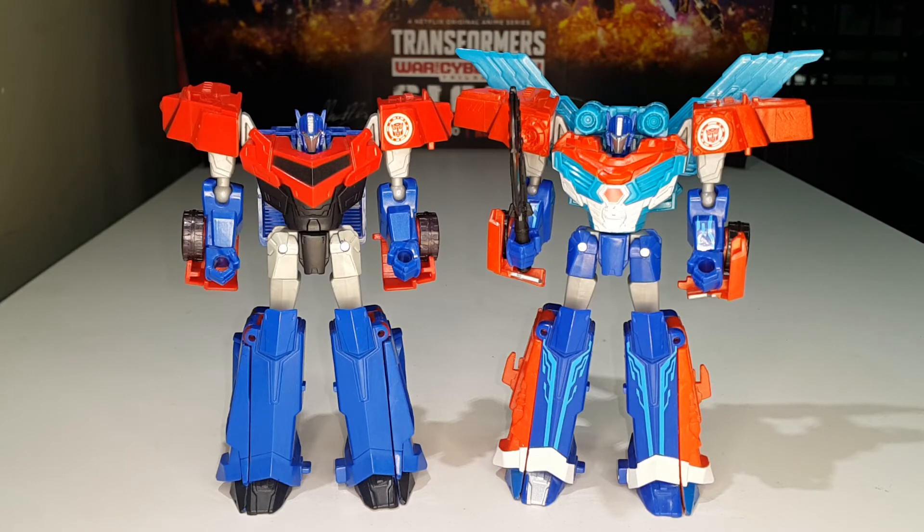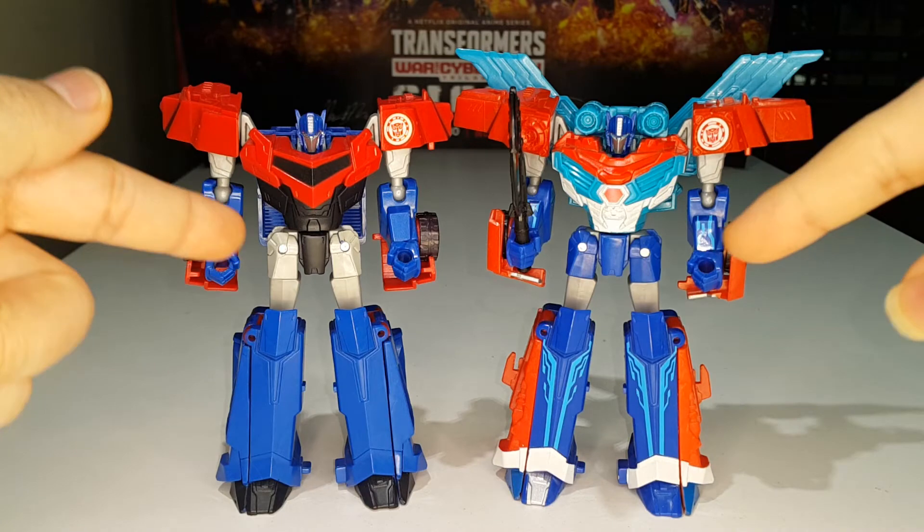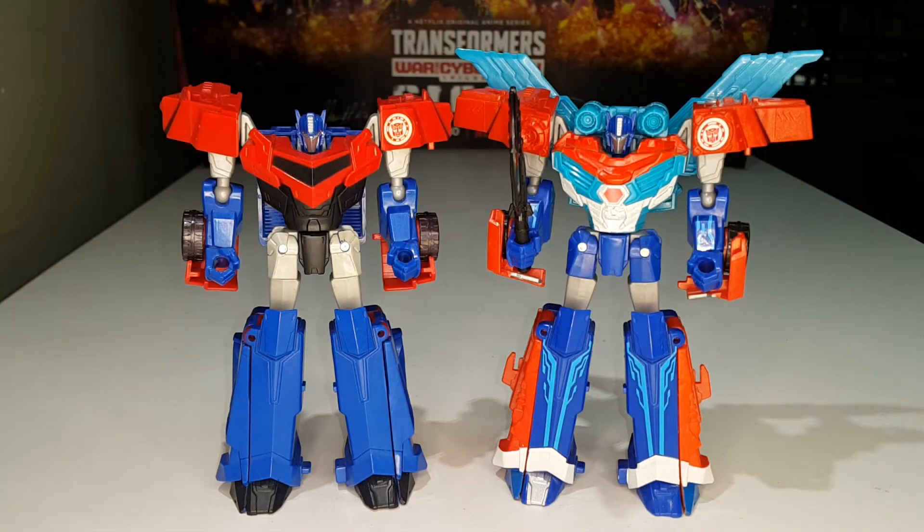I'd like to ask you guys — which Warrior Class Prime do you like better, this one or the original? Let me know in the comments section down below.